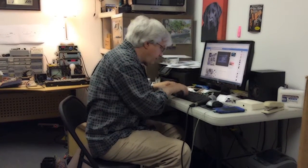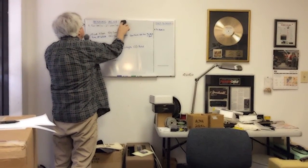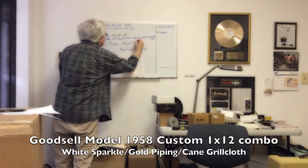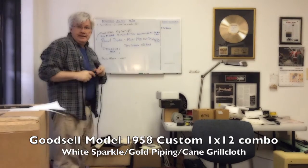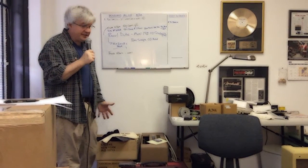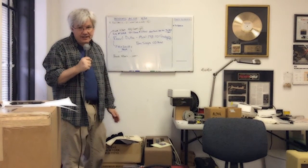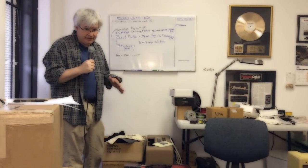I'm going to go ahead and input this order and then I'll walk you through the next step of the process. So we've just received an order over the telephone and we're going to update the board here. Mr. Duke is getting a model 1958-112 combo. He's good to go. The next step is we call our vendors, or we check our shelves — most of this stuff's already here. But he wanted a particular color that wasn't in stock, so we're going to order that, and that's going to take about four weeks. In the meantime, everything else we need to complete this build is already here, so we're going to get started on Mr. Duke's chassis.